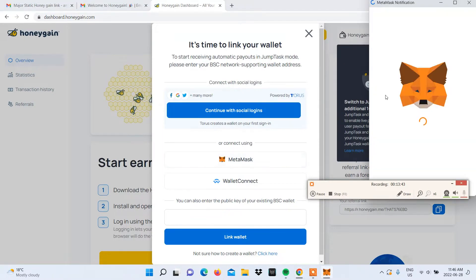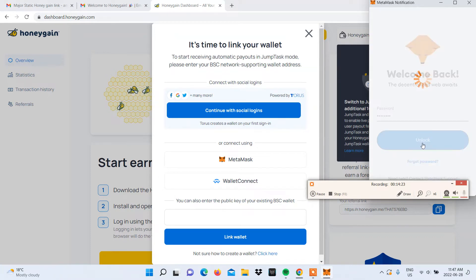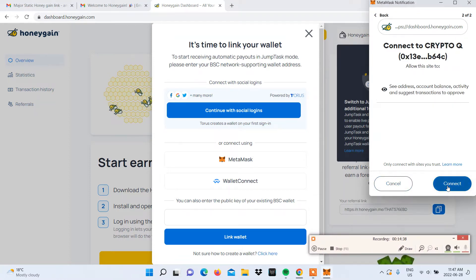Once you click on MetaMask, you'll be prompted to input your MetaMask password and select Unlock. You'll be directed to a pop-up asking you which account to connect with Honeygain. If you have more than one, select the account, click Next, and then click Connect.